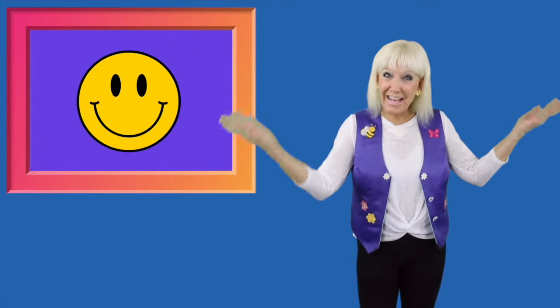4, 3, 2, unbuckle my shoe. We're back at 1. Hey, we're having fun.